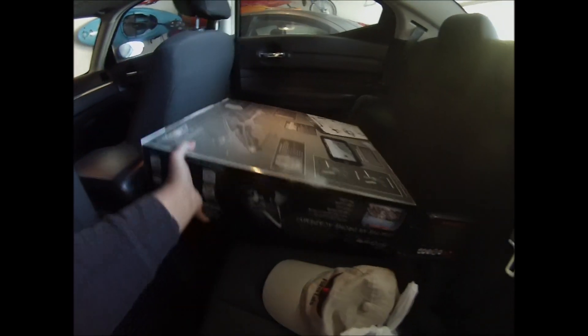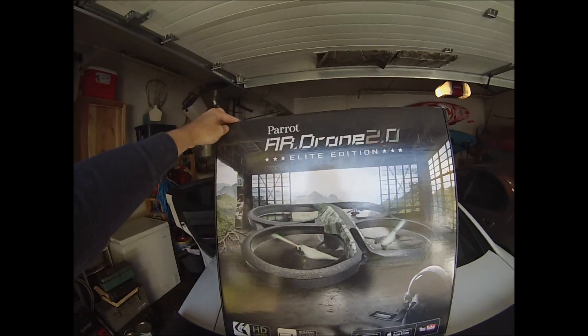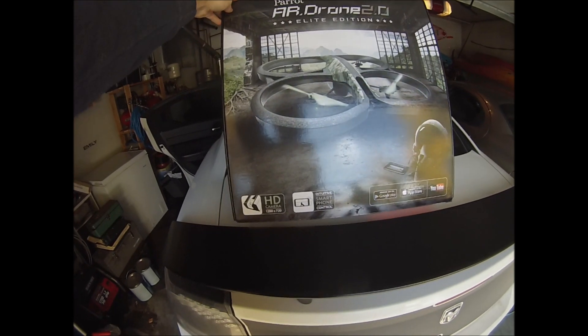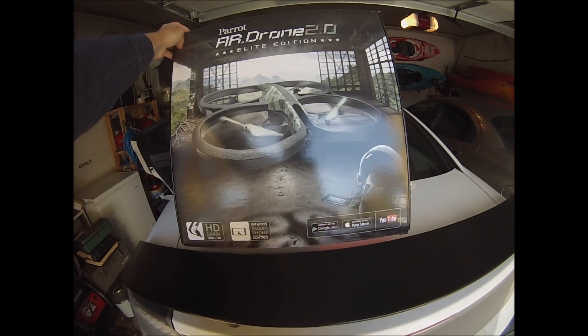Alright guys, I just got back from the store, bought myself a new toy - check this out - a Parrot AR drone. It has an HD camera and intuitive smartphone control.